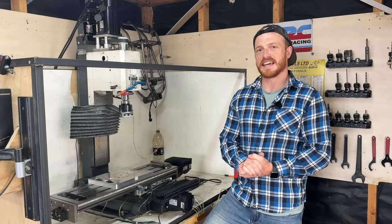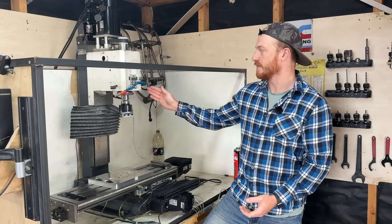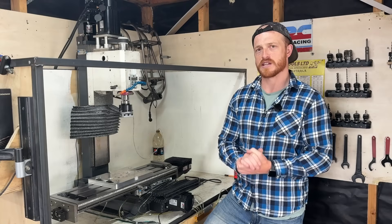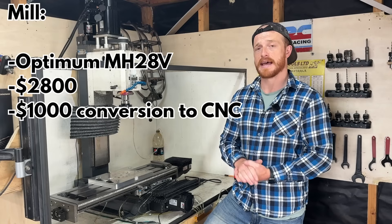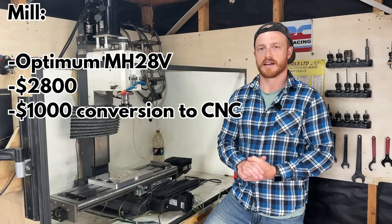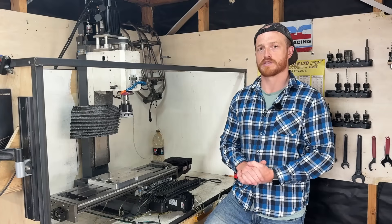Now we're going to look at the key pieces of equipment required for the production run of the Hustler V200. First up, we have my CNC mill. It wasn't always CNC — I purchased it several years ago for about $2,800 and spent another $1,000 converting it to CNC. It isn't a $100,000 machine, but it is good enough and hits all of the tolerances required for this project.